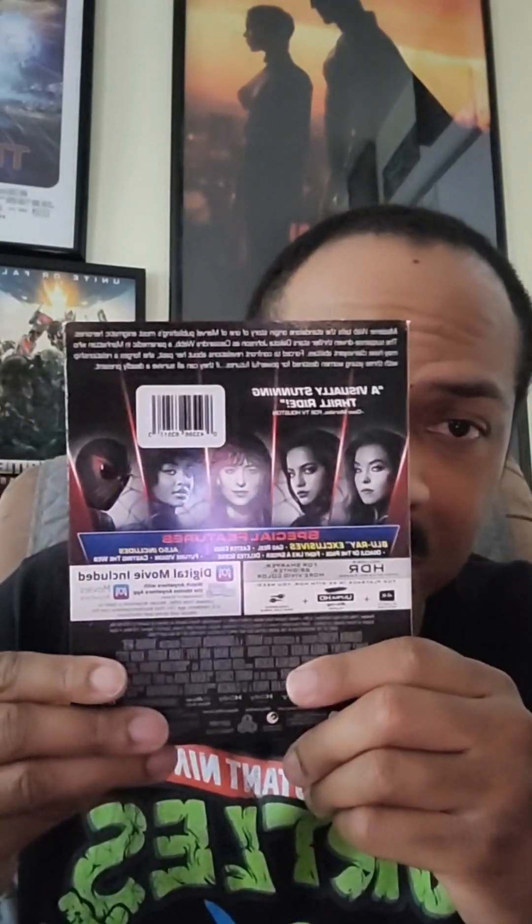Here's the front — nothing really special. They did have a still book but I'm not gonna waste money on the still book for Madame Web — I'm sorry. There's a digital code included, plus two discs: the Blu-ray and the 4K. So there you go guys, that's this week's releases.